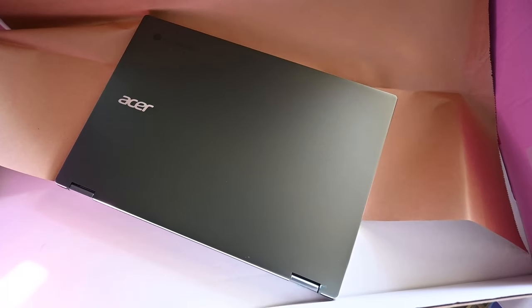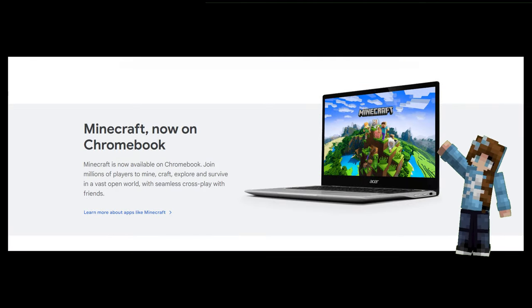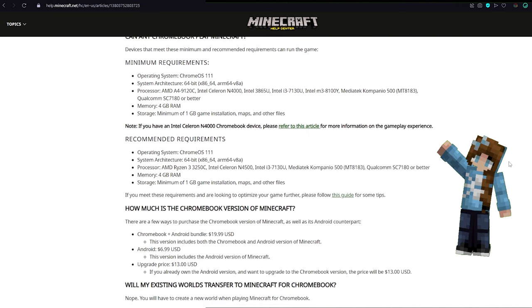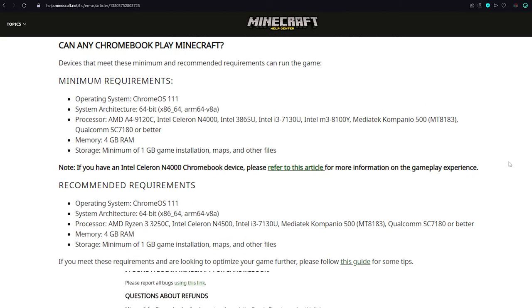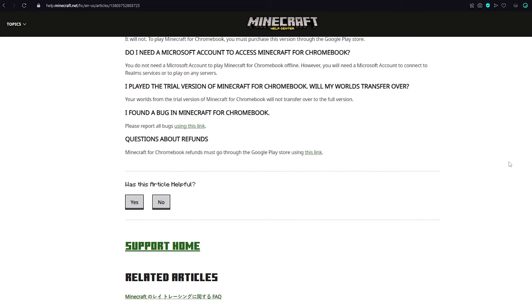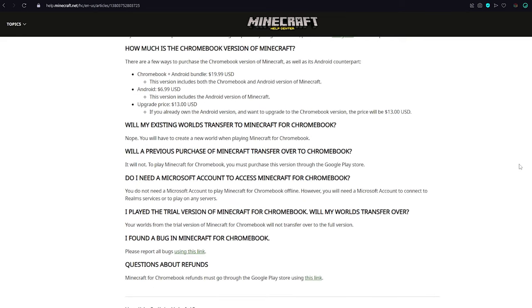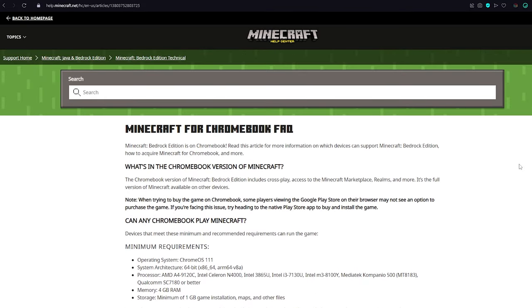Hey there everybody, this is Wild Goat here from the Adventures of Wild Goat and I've got something new for you to see. Minecraft has come to Chromebook and all the information and details that you need are over on the Minecraft Help Center. You do want to pay attention to the specs of your Chromebook and make sure that it can actually run Minecraft. There are different versions you can get — a bundle of Chromebook and Android, just Android, or you can upgrade your Android to contain both. I'll put a link to this webpage down in the description so you can find it easily.